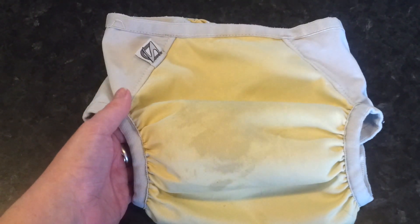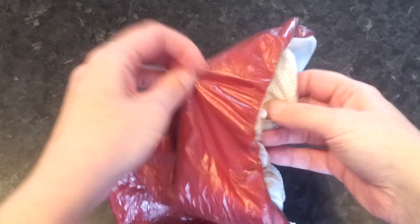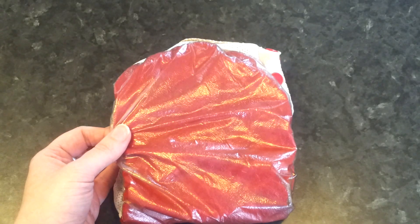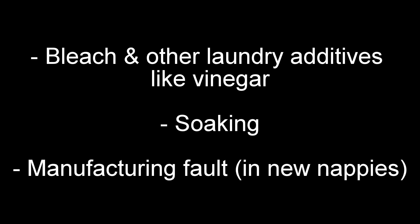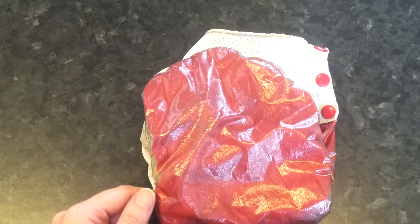A question we get asked all the time is: can I fix my delaminated nappy? Unfortunately the answer is no. Once your nappy has started to delaminate, you do see suggestions that if you pop it in a hot dryer it will help reseal it — but that doesn't work. In fact it just makes the situation worse, because high heat is actually one of the things that causes a nappy to delaminate in the first place. If you've got any other questions about delaminating nappies or anything else, feel free to contact us at darlingsdownunder.com.au.